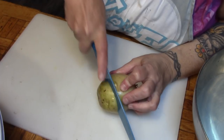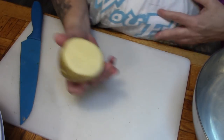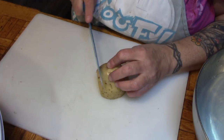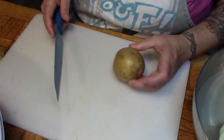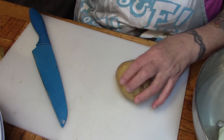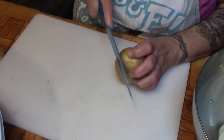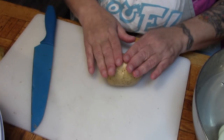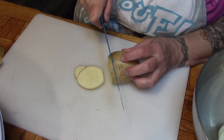This potato has a green side on it, so I'm going to cut that off — I just don't trust it. That leaves me with a flat spot, and now I just start slicing about a quarter inch thick, into the water that goes. For a normal potato, I'll take a very thin slice off one side — that allows me to stabilize the potato for slicing.